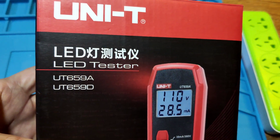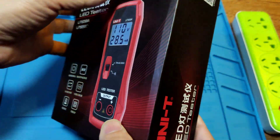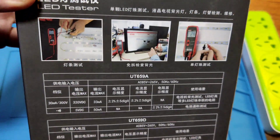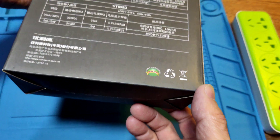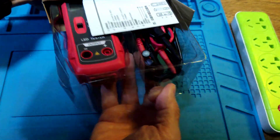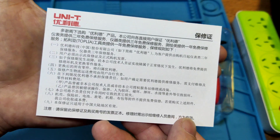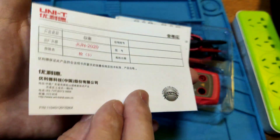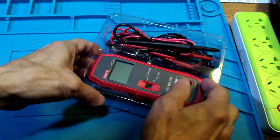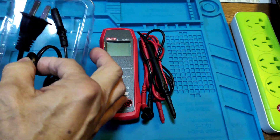That is the UT659D. It is a power LED tester for testing the LED module. Let's open it. It comes with a QC card and a repair card, a user manual.